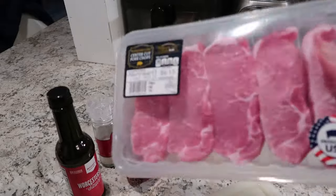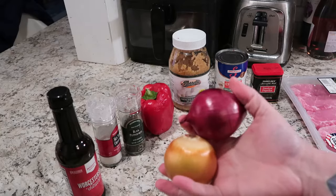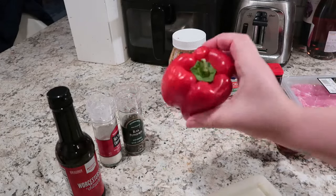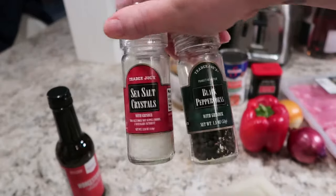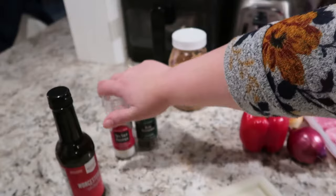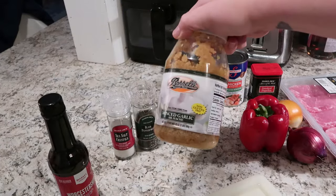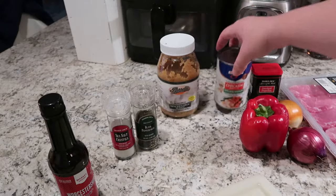My first recipe is for these delicious savory pork chops. You're going to need pork chops, onions — I'm doing one red and one yellow — a bell pepper, salt and pepper, Worcestershire sauce, minced garlic, some chicken broth, and also some smoked paprika.